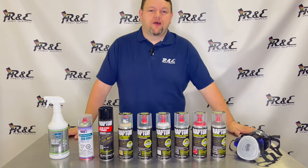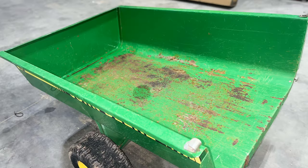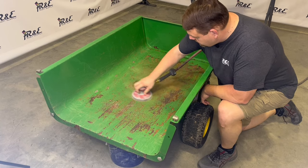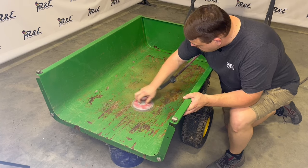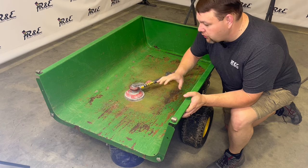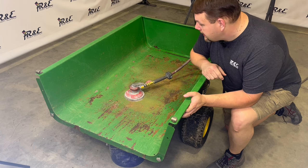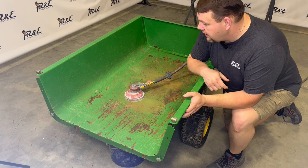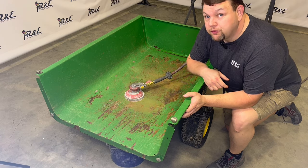So let's go ahead and get started. We're going to 180 grit this out and try to clean up some of this rust, loose paint, and that sort of thing. Then we're going to come in with the truck bed liner here in just a few minutes.